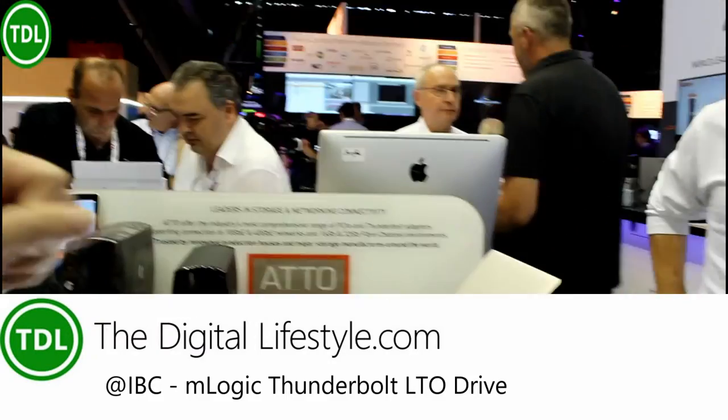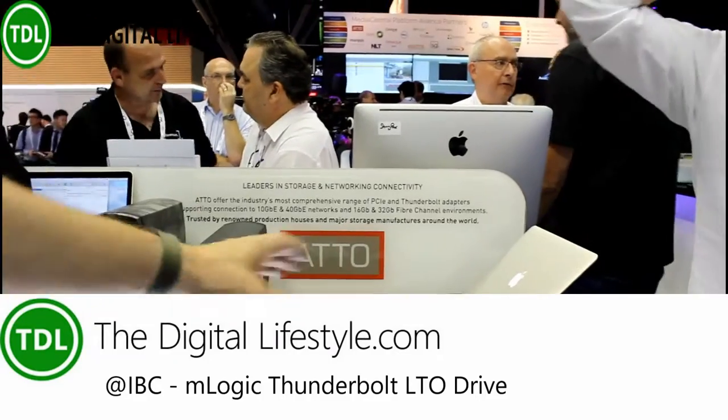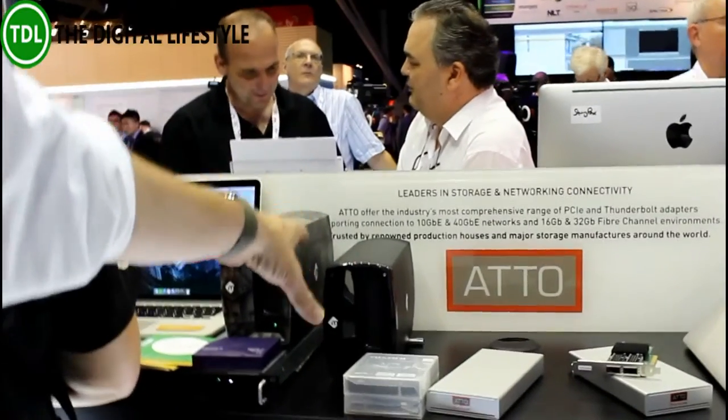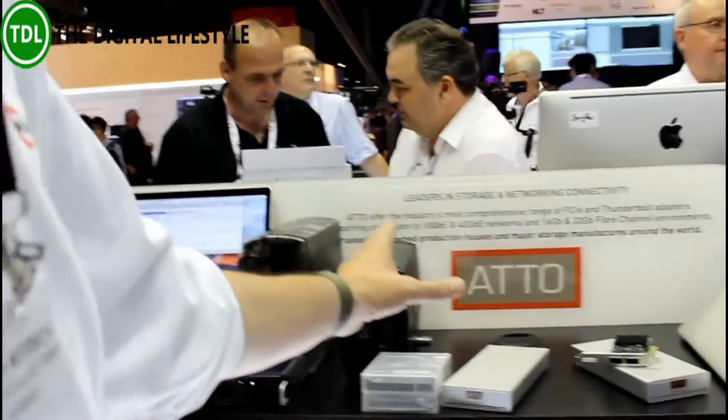Here we have a very interesting product from a manufacturer called M-Logic — a Thunderbolt 2 connection. This is the only available LTO tape drive in the market with a Thunderbolt 2 connection. There is nothing else available.